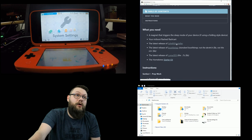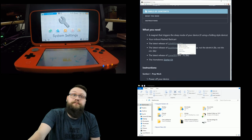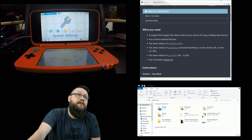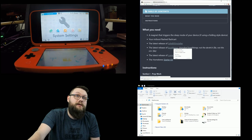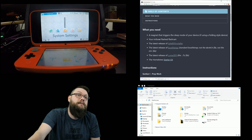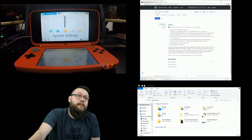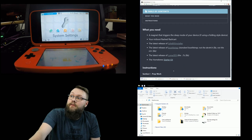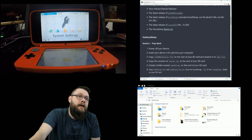The first thing we need to do is download the SafeB9S Installer, so we're getting that zip file. We also download the Boot9Strap file - we're not getting the dev kit or the NTR file, just the Boot9Strap 1.3. Then we download the Luma 3DS zip and the starter kit from Homebrew.